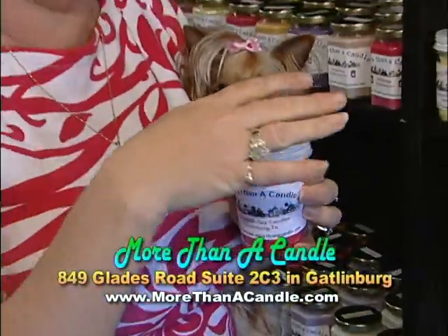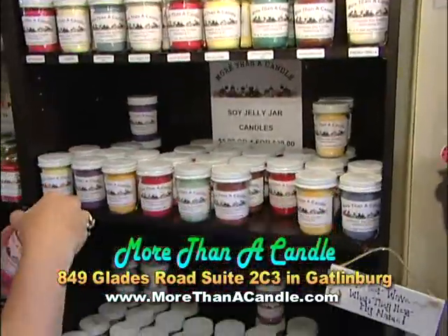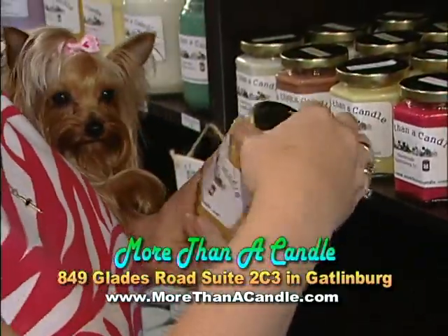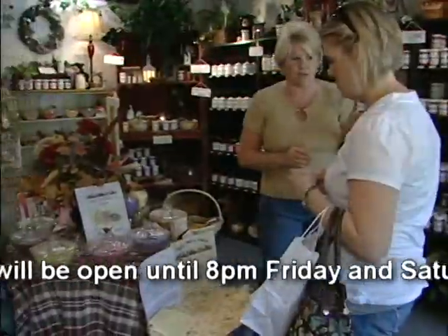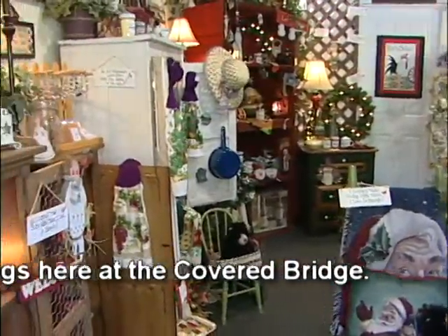We have different size soy candles in our store. This is our little jelly jar, and we have lots of fragrances to choose from. We also have these little hexagon jars. We also have the primitive jars, which is one of our real popular sellers, also made of soy, and you can pick and choose your fragrance in those.